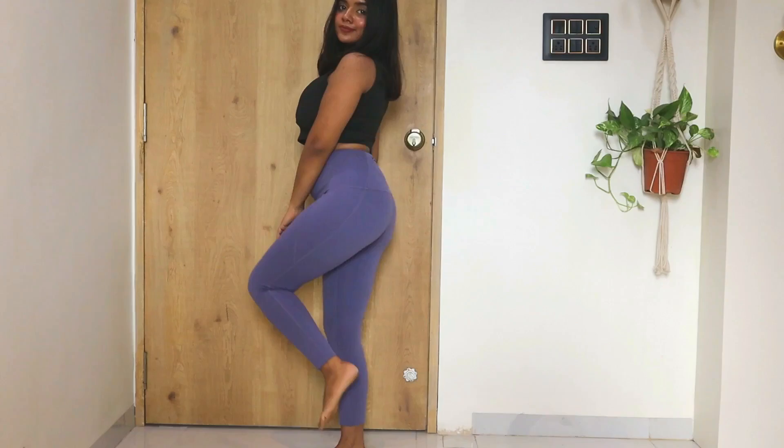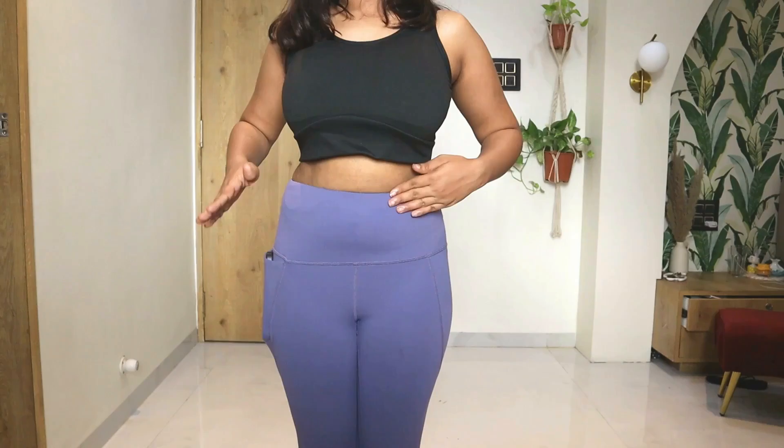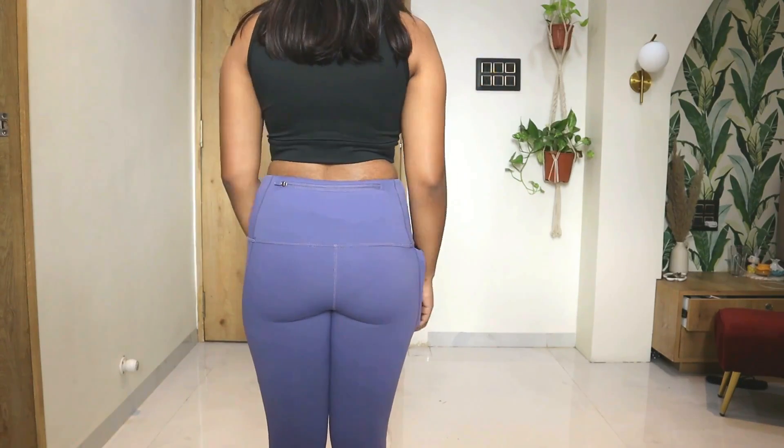Before I step out, let me show you my outfit. I am wearing leggings by Bliss Club which I am in love with — this is their ultimate legging. I love the color, the fabric is super soft, super comfortable and super stretchy. It has 4-way stretch which is very nice. I also have their flare pants and cycling shorts. The best thing is it's super high waist and it has 4 pockets — can you even imagine, 4 pockets in a legging! I am also wearing a sports bra by Bliss Club which has removable cups.